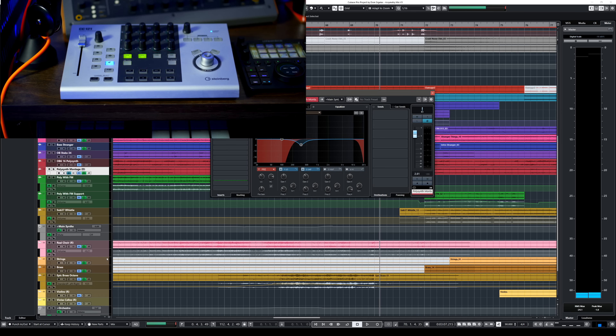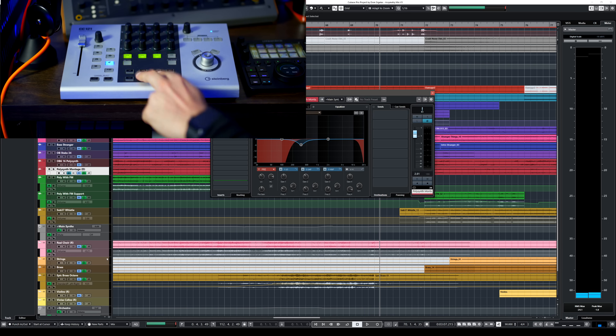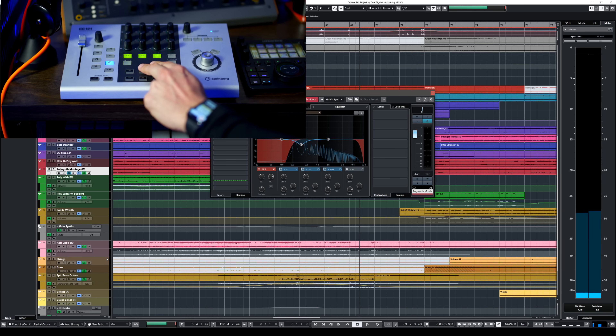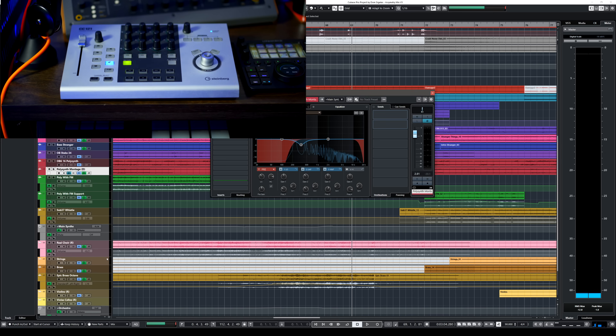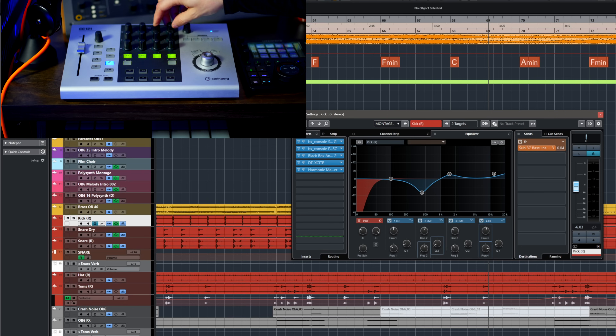You also have the EQ — I can activate it right here. I'm controlling one channel at a time but I have everything I need on that channel. Of course you have the transport: cycle, play, record, go back and forth. You can click these two buttons to activate your send effects as well, which is pretty cool. You can change the EQ, adjust the gain — it works pretty nice, no surprises. What you see is what you get, and that's the beauty of it.